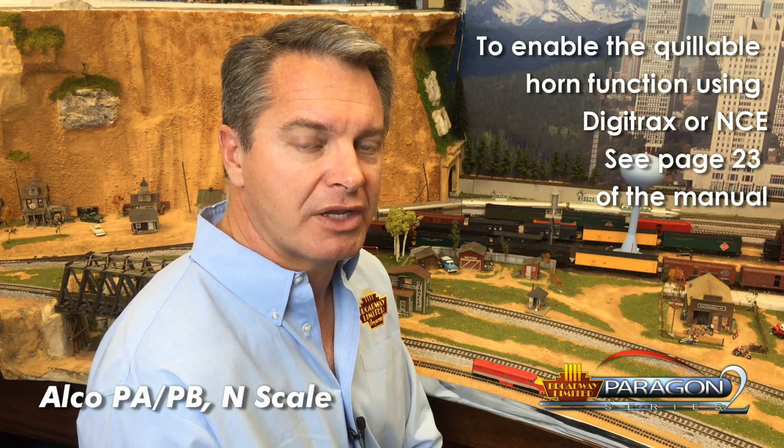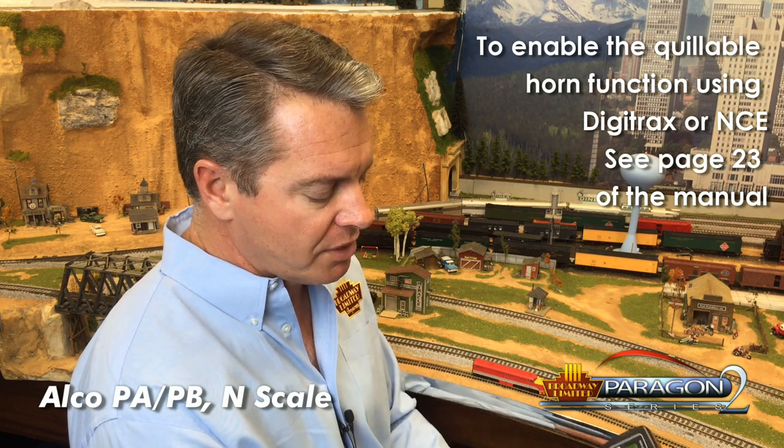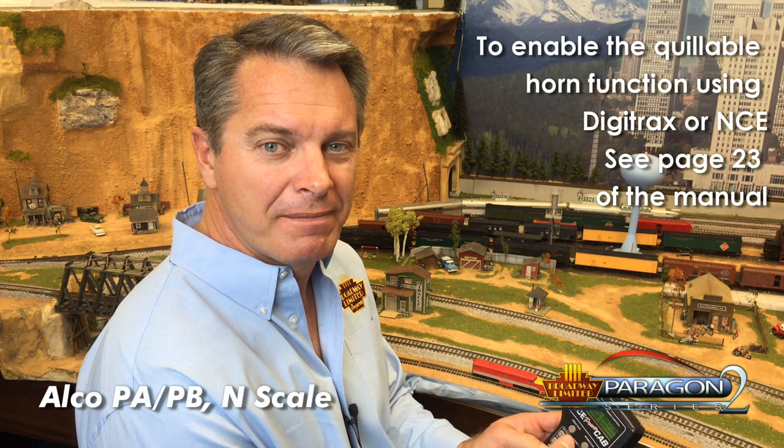What you can do with the NCE or with the Digitrax controllers is you can quill the whistle or quill the horn to make it sound like the engineer's playing with the vowels. The way that works with the NCE is you hold the horn button down and then you roll the throttle down — that makes a lower frequency, rolling up makes a higher frequency, and you can play with that quite a bit. It sounds a lot more like the real railroads. There's a train that comes by my house and at Christmas time the engineer can actually make his horn play jingle bells on a fairly modern diesel, which I think is really great.